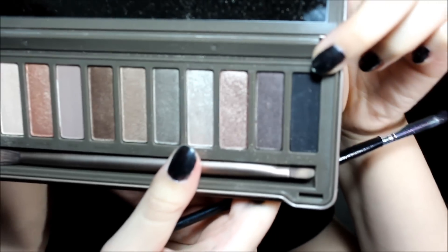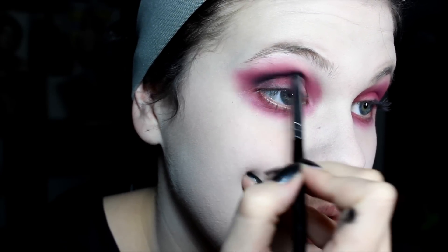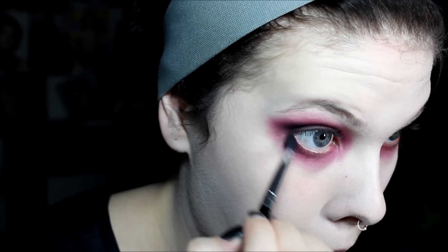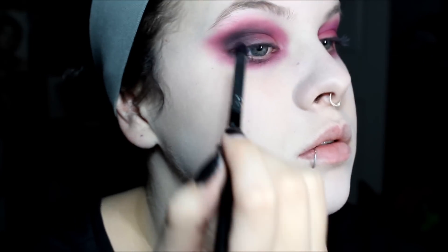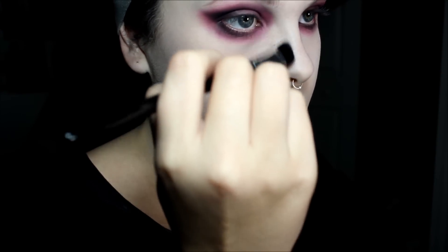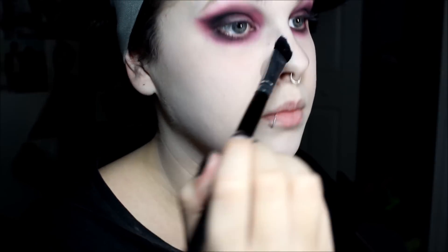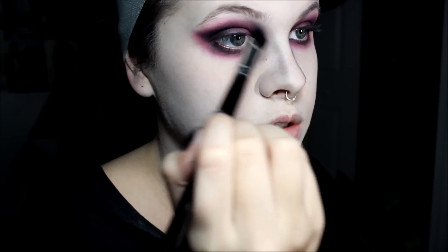After that, from my Naked 2 palette I'm going to use Blackout. You're going to get a little bit of Blackout on a fluffy brush — an angled fluffy brush or just a fluffy brush — and you're going to start bringing it from in here and contouring your nose a bit. Doing the same thing on the other side, and we're going to blend this out, bringing it into the eyebrow area.